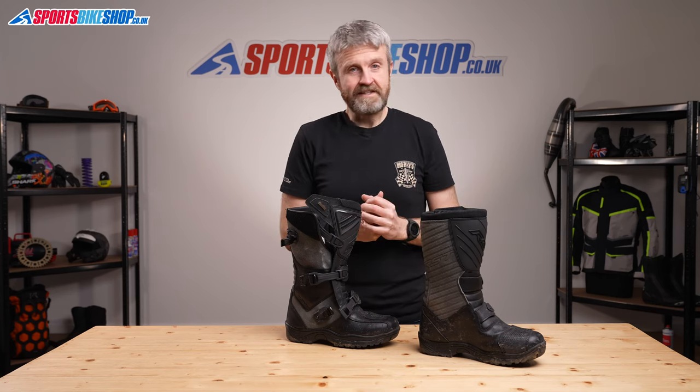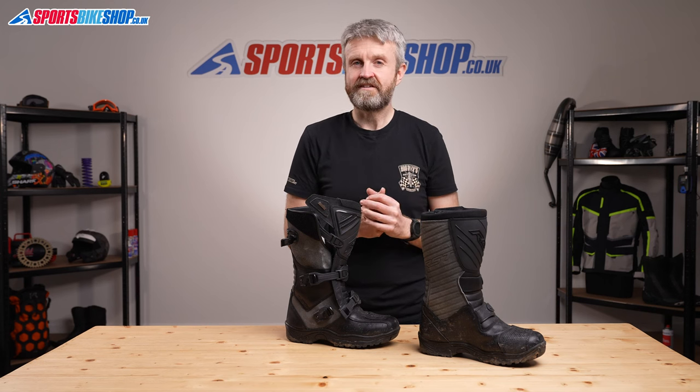I hope that gives a full breakdown on the RST Raid Boots. If you have anything you'd like to ask or add, please pop a comment below. Thanks for watching.